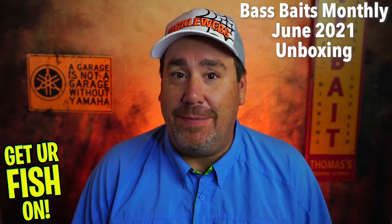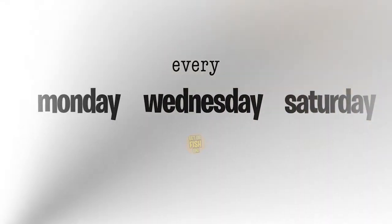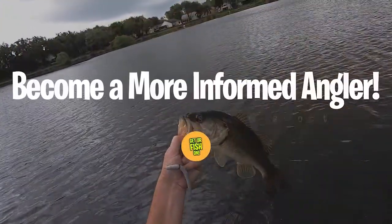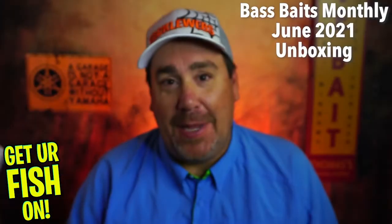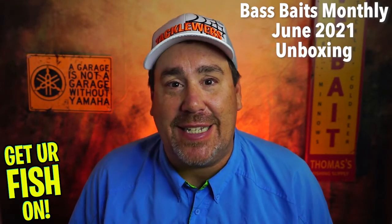Today is a good day. It's here — June, Fast Baits Monthly. Here early too. What is today? I got it on the 7th, so today is the 8th.